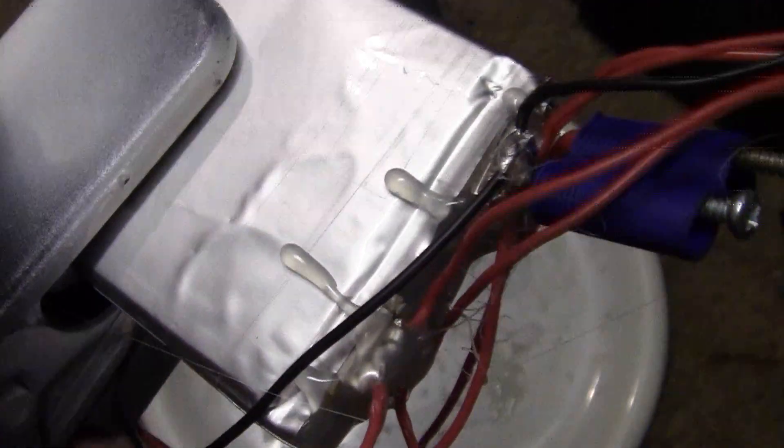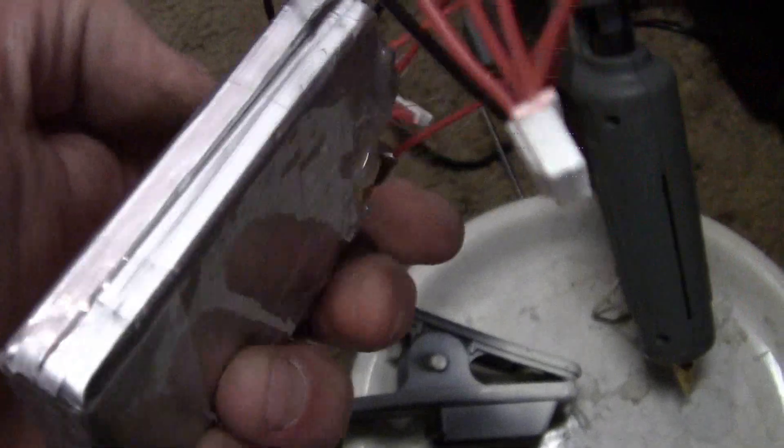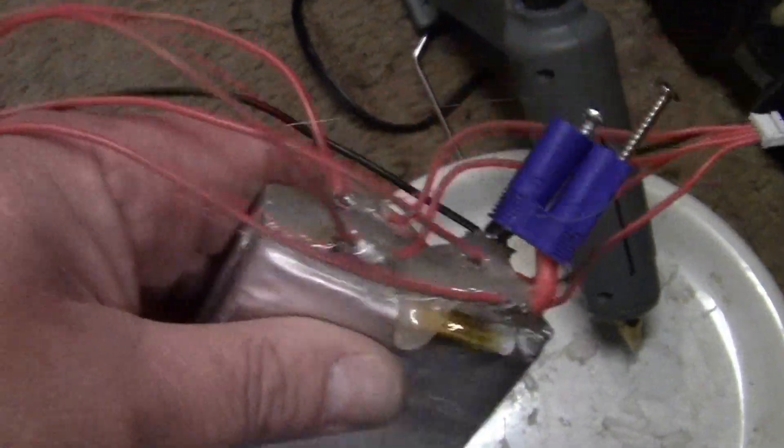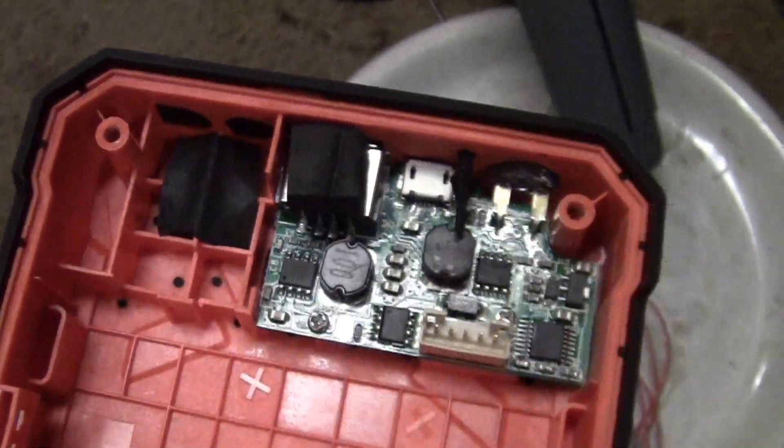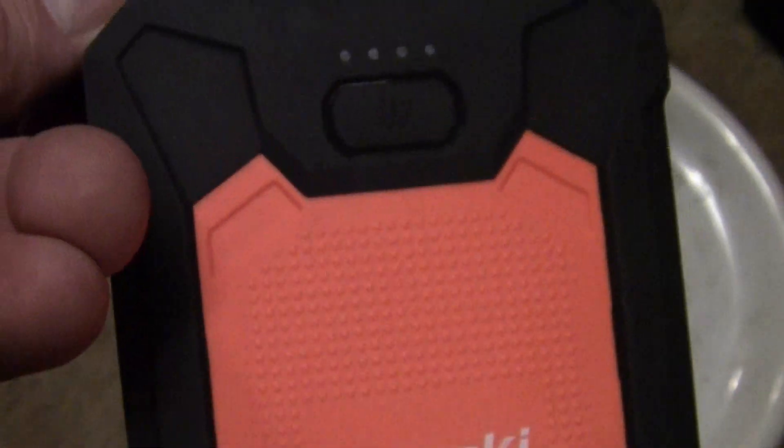We're going to clean up all the excess of course. The only thing left to do now is to attempt to charge it. A lot of times you can rescue these lithium polymer batteries by slow charging them and by using an RC charger that can balance them, because that isn't much of a balancing board — especially when you charge it with just a regular USB or micro USB phone charger.